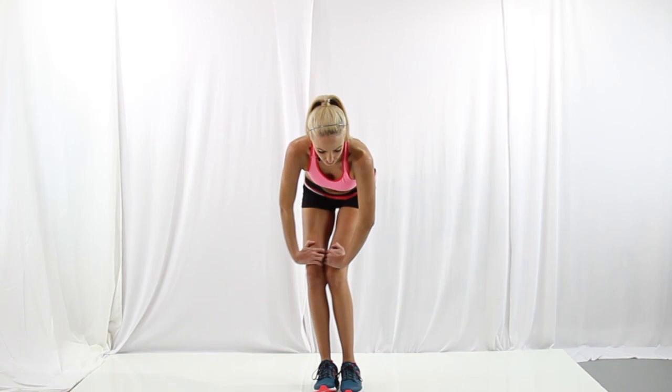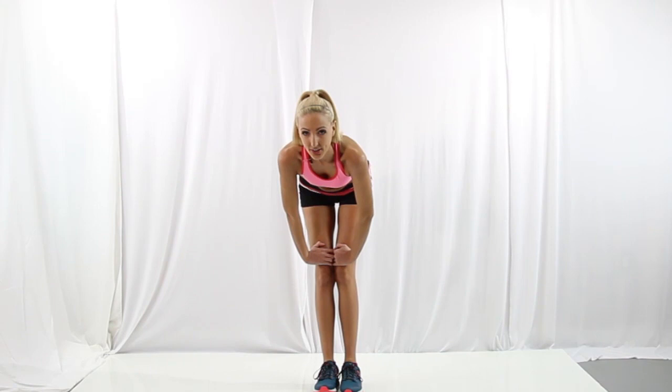And now some knee circles — these get your joints warmed up. You're just making little circles with your knees in one direction, and now switch sides. Okay, so now you're going to balance on one leg, bring your foot up, and do foot circles — five in one direction and then switch. Switch sides, get your balance, and five in this direction, and switch.